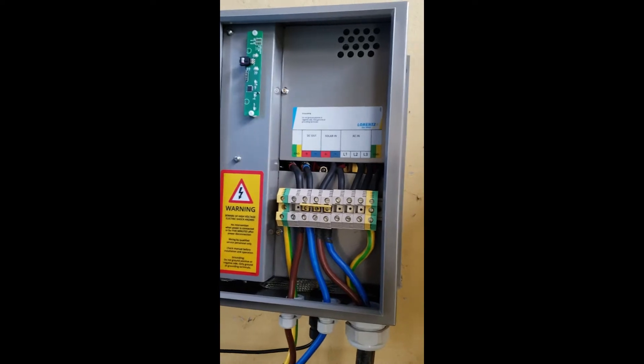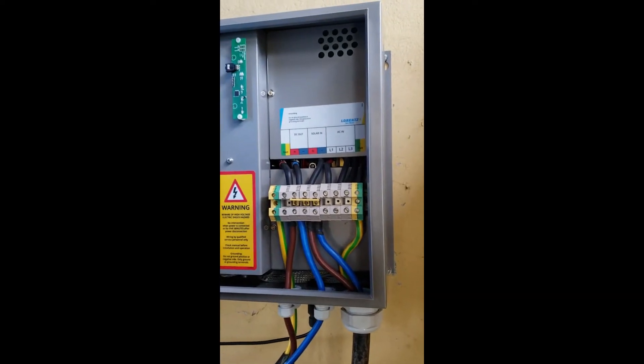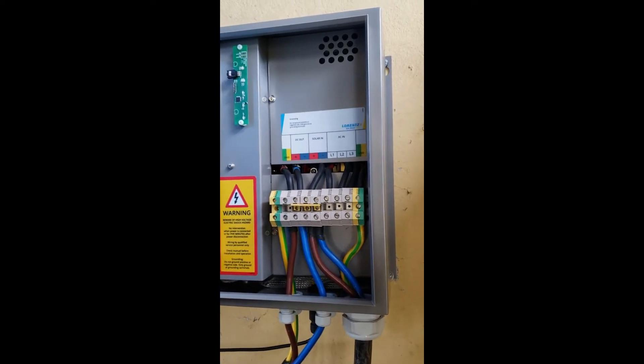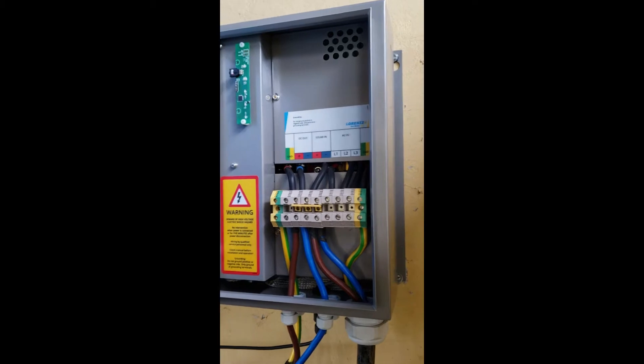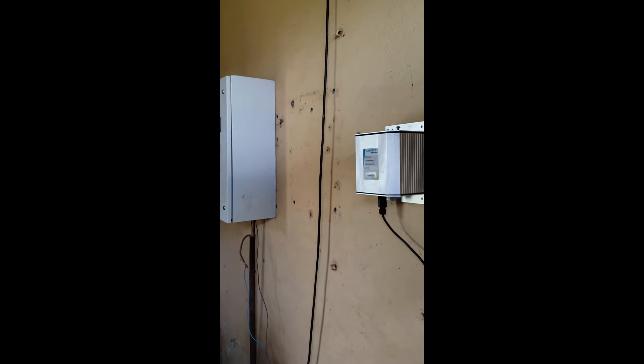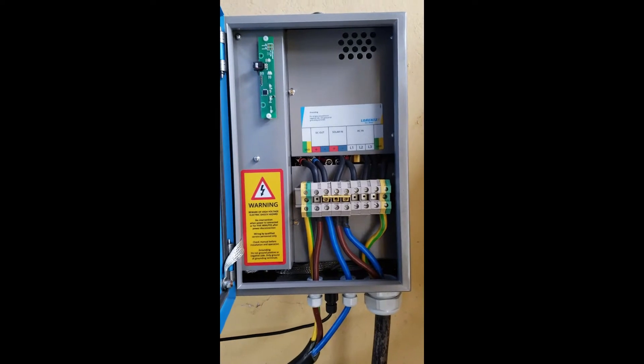Hello guys. Today I'm going to show you how to connect a pump and sensors for the Lorenz Pump Smart Controller. Lorenz Smart — this one is a controller and that one is a Smart Start. So let us start from this one, which we call the Smart Base UK 2.